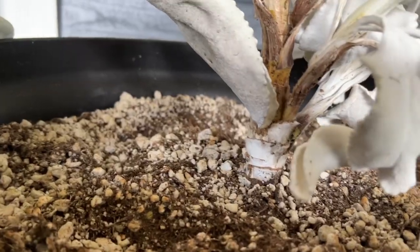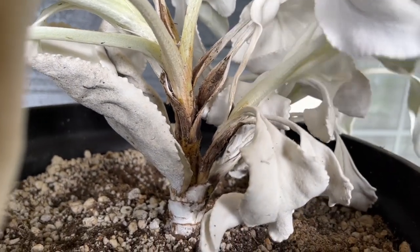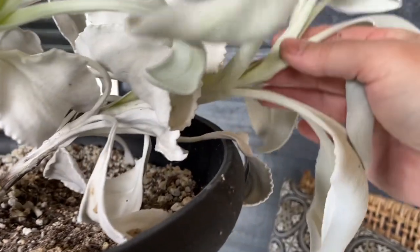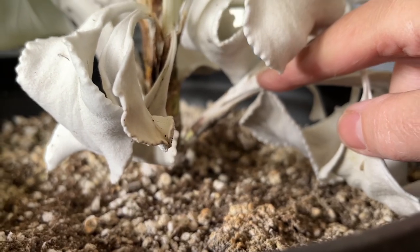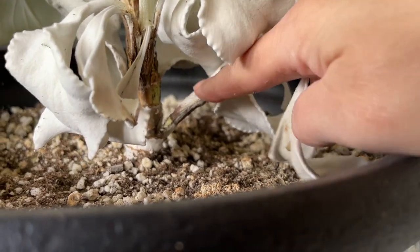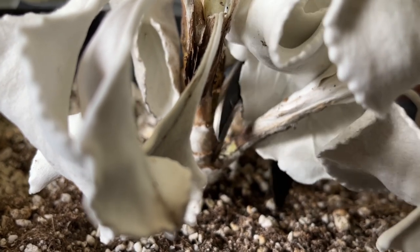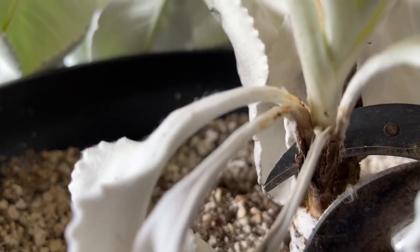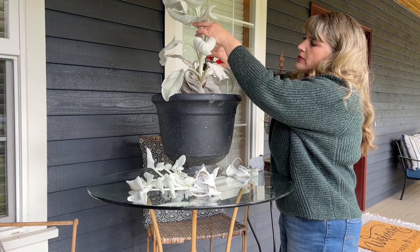I'm going to take a few cuttings. There are some little branches off the side as well. You can see there's a branch right here, a little plant coming off here, and another one over here. So I'm going to trim both of those. I'm going to trim down here and here and get those. And this tall one, I'm going to prune right down here.